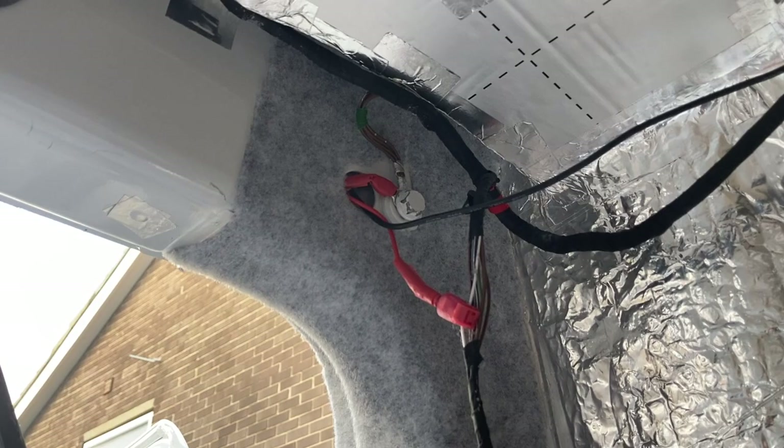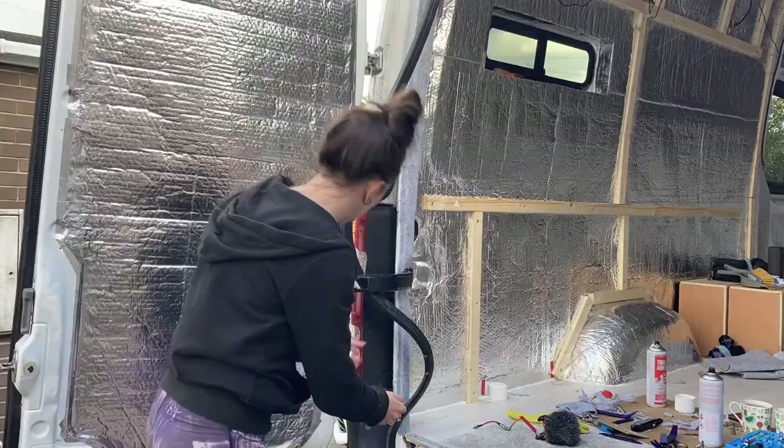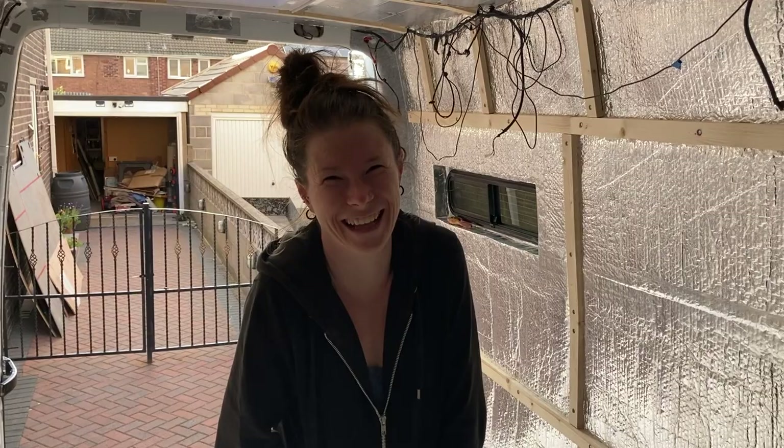I've not filmed much of this because it's been really fiddly, but I think it's looking pretty neat even though you're not going to see that bit. This section down here was probably the trickiest — just getting it all tucked in all around here, making sure it's nice and neat. I'm just about to put the trim back on. Back to the screws — it's still scaring me so I've been checking every one by running outside to see if it's gone through the outside of the van, but none of them have yet so I think it's alright.